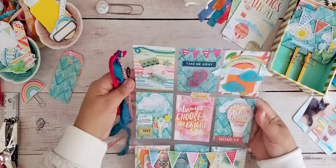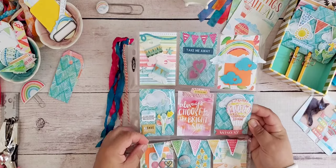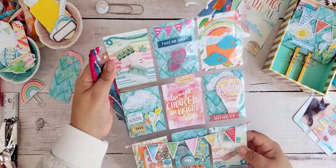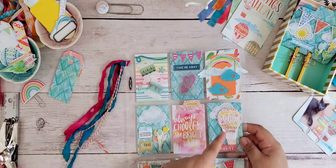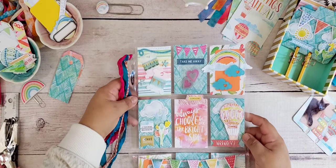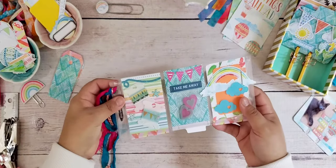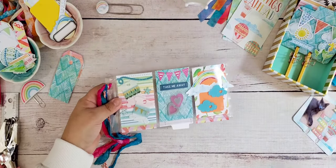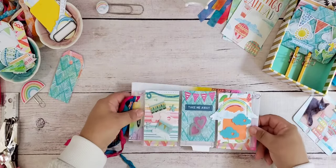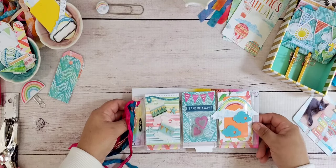This is one of the items I shared that day — it's a pocket letter. For those not familiar with it, you use a trading card sleeve, like a baseball card type of sleeve. It's a plastic sleeve with nine pockets in it. You make it by cutting your paper down to fit these nine pockets and decorating each one. There are communities on Facebook and online where you can meet other people and trade these pocket letters.